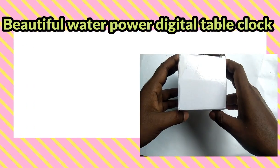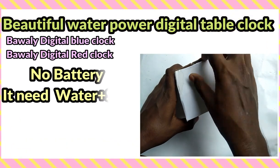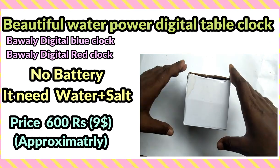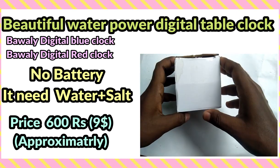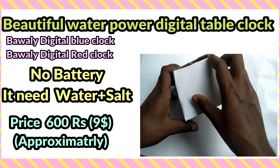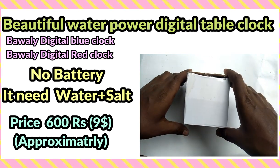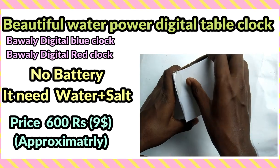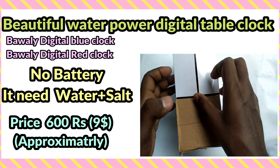Hello guys, welcome to my channel. In this video I am going to unbox a beautiful water-powered digital table clock which does not need any battery to run. It uses water and a little bit of salt as its power source. I purchased it from Flipkart and the name on Flipkart for this product is given as Bawalee digital blue clock or Bawalee digital red clock. Blue and red indicate its color, so let's check it out.